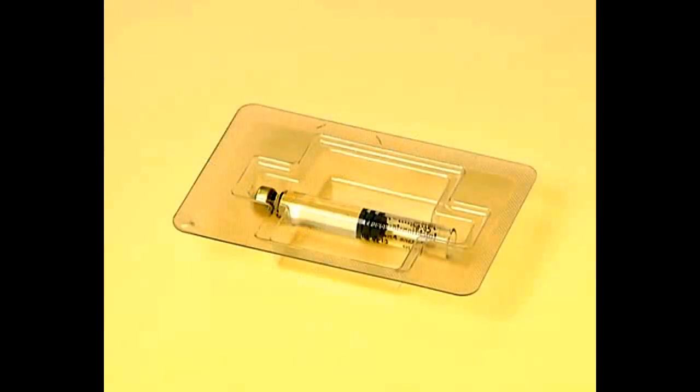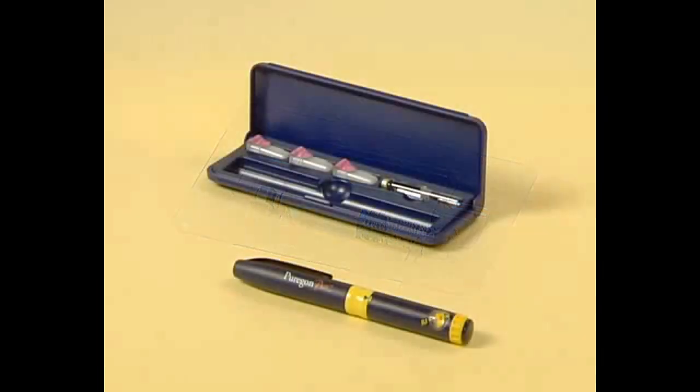Please note, however, that once the cartridge has been pierced by a needle, the cartridge can only be stored for a maximum of 28 days, between 2 and 25 degrees Celsius. It is also important to protect the Purigone cartridges from bright light.